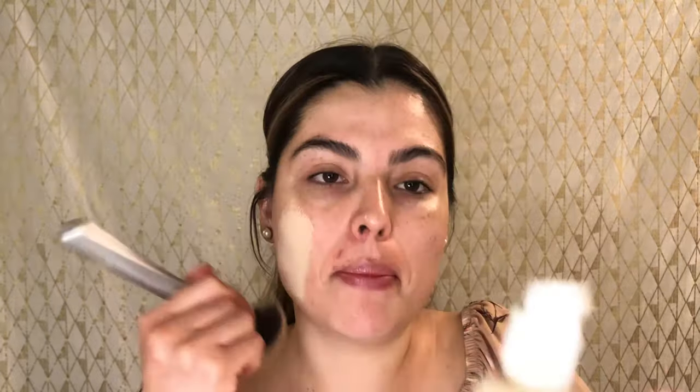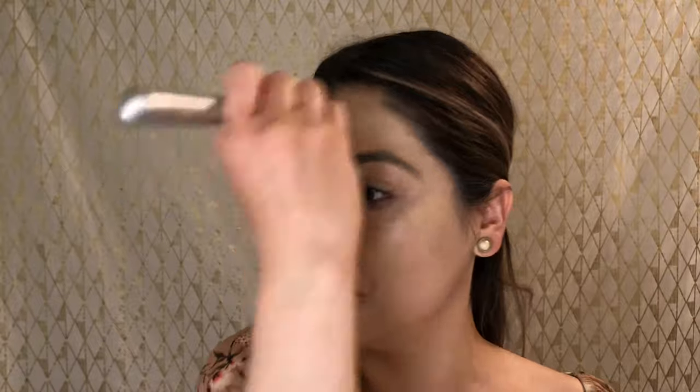I'm going in with foundation — this is the ColourPop No Filter Foundation. It's a little white, so I'm adding a drop of the IT Cosmetics Bye Bye Foundation since this one's a little too light. The primer gives a really nice canvas for the makeup, filling those pores. It's very inexpensive — I didn't spend more than seven dollars, definitely not more than ten, and if it performs well that's a win.